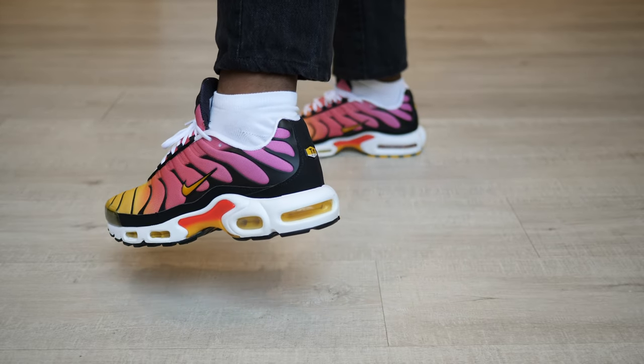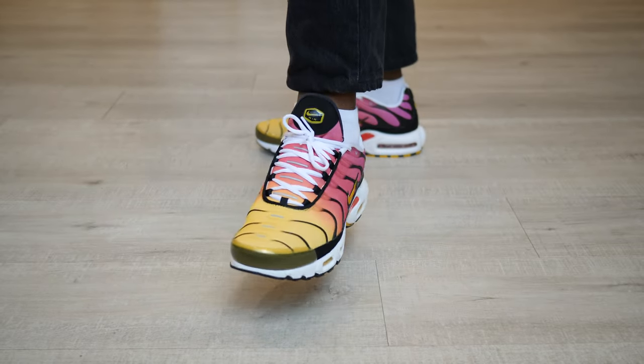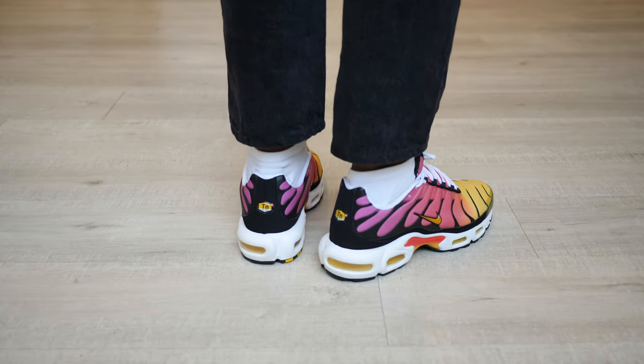Speaking of runs, the MX Plus tends to run narrow. I stayed true to size in this video, but you might want to go up half a size if you have wider feet.